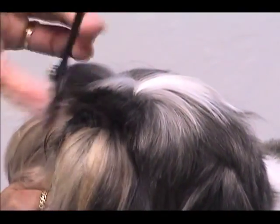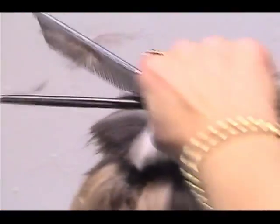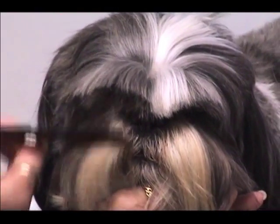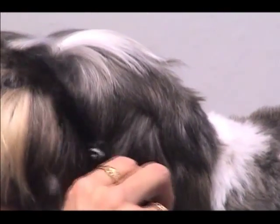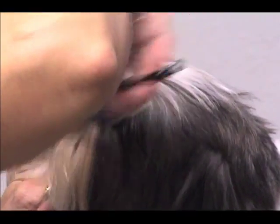Most people doing the visor on a Shih Tzu, Lhasa, Maltese, or similar breeds use a pair of curved shears. What happens is you cut from one side to the next, it pushes the hair toward the middle of the dog's head and you wind up with a separation in the coat. The reason we use thinning shears instead is you can make it look a lot more natural and make far fewer cuts than you would with a straight or curved shear. We want these dogs to look as natural as possible — we don't want them to look like they've just been groomed.